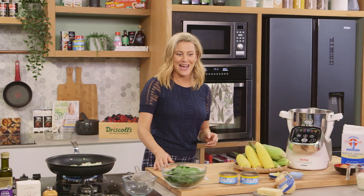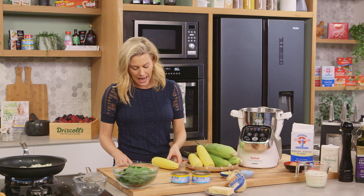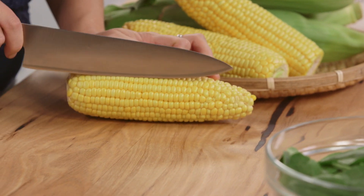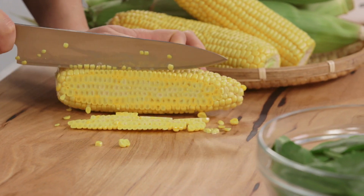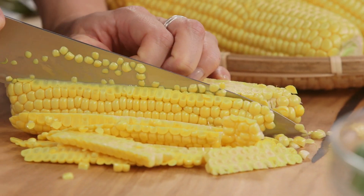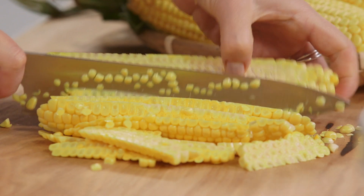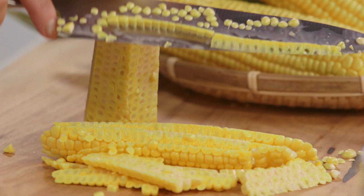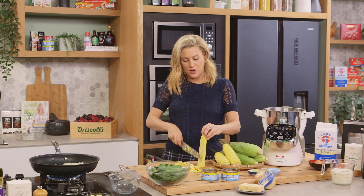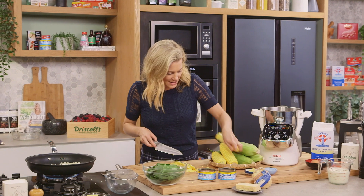Now while that's cooking away, let's prepare our corn. So three ears of corn. The best way to take the corn off the husk is place it flat on your board and then just run your knife around to get the kernels off. You want to get as many of those corn kernels off the cob. If I did this from top to bottom at the beginning, the corn would just go everywhere, so that's why I do it this way.